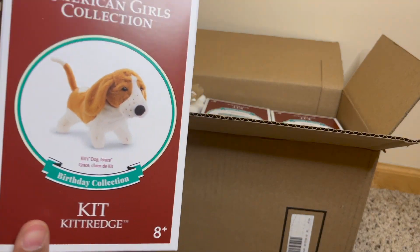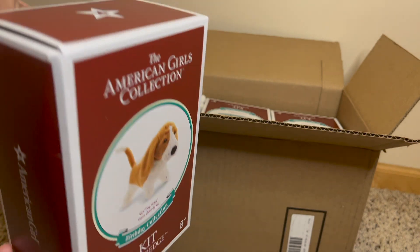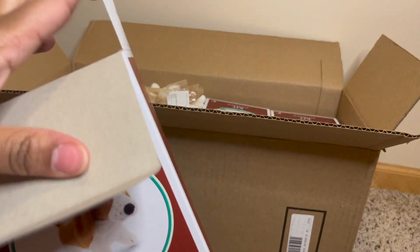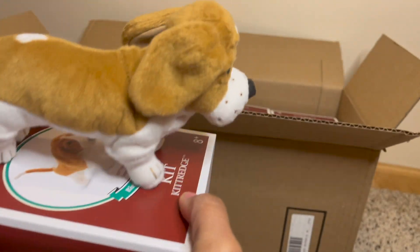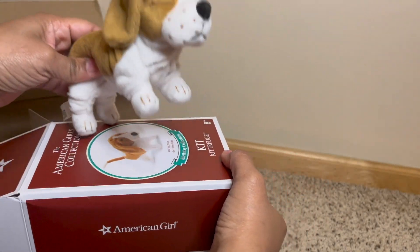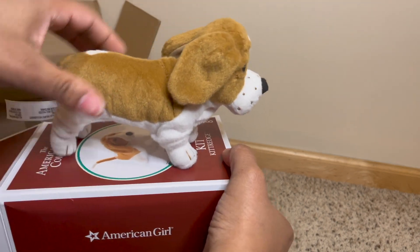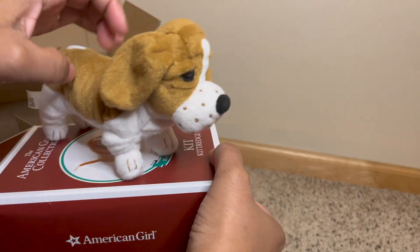So first up we got the pet — this is Grace. We generally get the pets; we have a whole tub of them. I keep thinking about doing a video about all the pets we have, but it would probably be so long and kind of boring. Here is Grace — so cute, so chunky, look at those legs! Adorable. The face is just so cute. This is a soft body plush, so it doesn't have posable legs, with a nice long tail. Very cute.